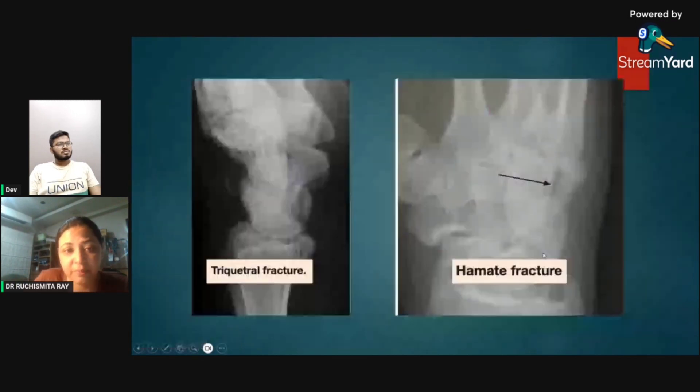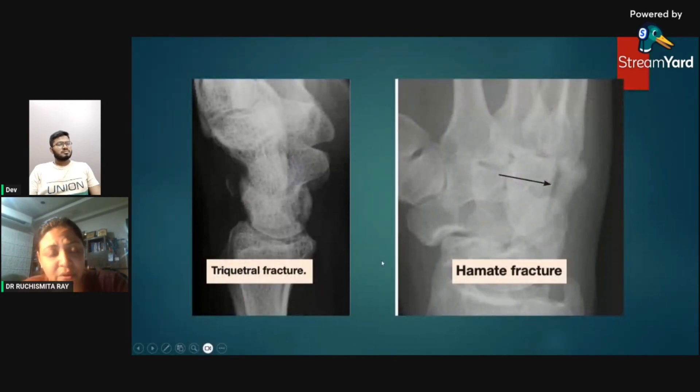Two less common but important fractures: the triquetral fracture is radiologically important because it is the only carpal bone that displaces posteriorly — a fragment of bone lying posterior to the wrist on lateral view indicates triquetral fracture. The lunate is seen tilting anteriorly. A hamate fracture can occur when a person bangs their hand into a wall.